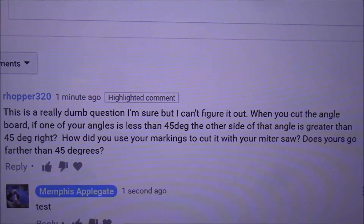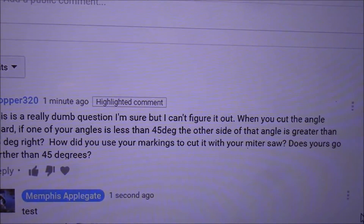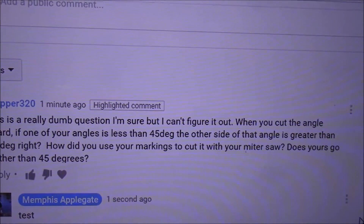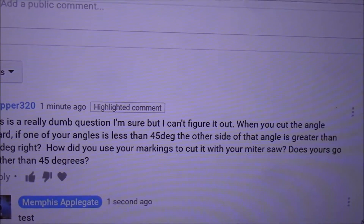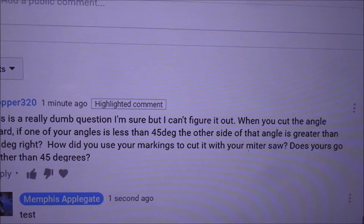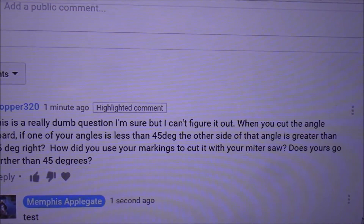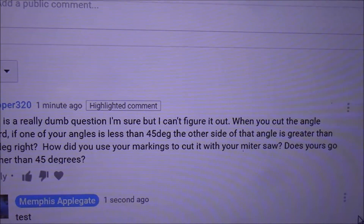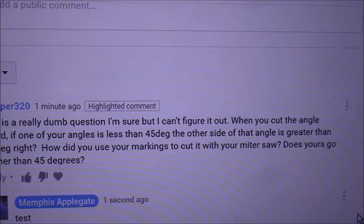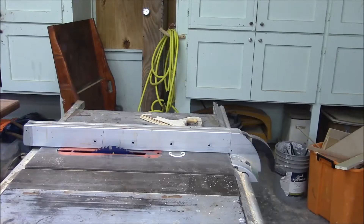R Hopper 320 asks: when you cut an angle board, if one of your angles is less than 45 degrees, the other side of the angle is greater than 45 — right? Well, that would be correct. How do you use your markings to cut it with your miter saw? Does yours go farther than 45 degrees? Let's go out to the shop and answer that question.